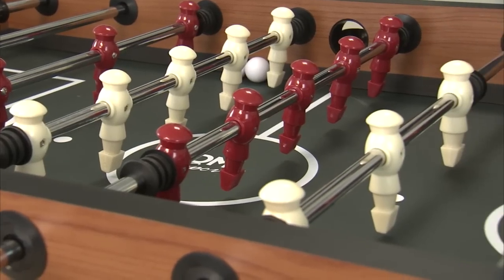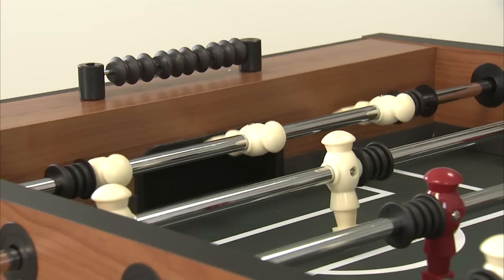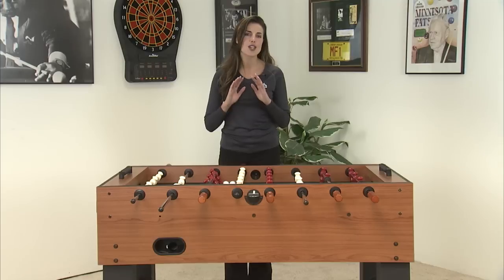We call these men robot style — they look really cool. Each goalie rod has three goalies to help you defend. With side mounted ball return and manual abacus style scoring, it is loaded with features.